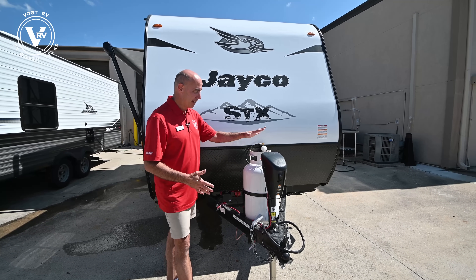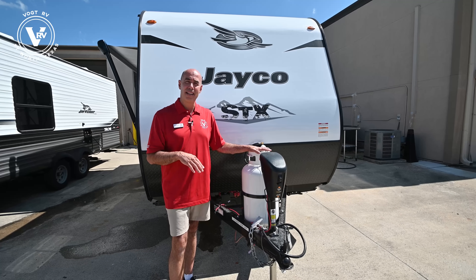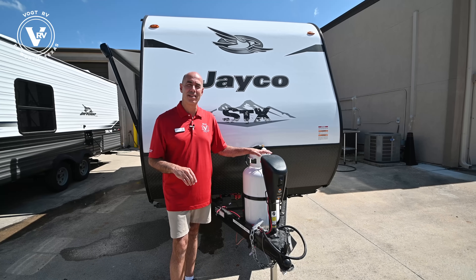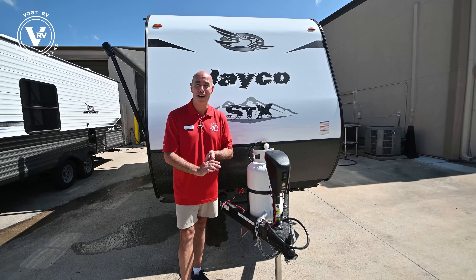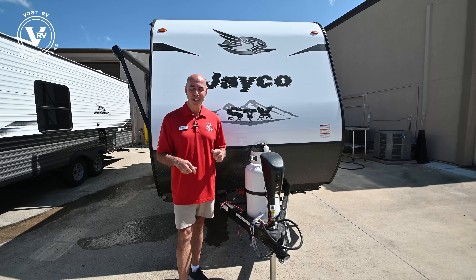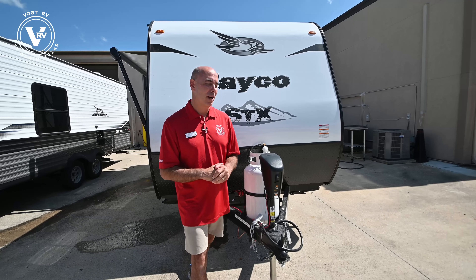While I'm thinking about tank capacities, the freshwater capacity on this unit is 30 gallons. It's somewhere in the 20s on typical SLX models, but the STX has an extra big freshwater tank — 30 gallons. So again, if you're off-grid for a while and don't have hookups, you've got that much more freshwater capacity.